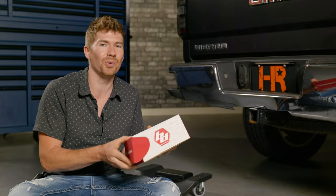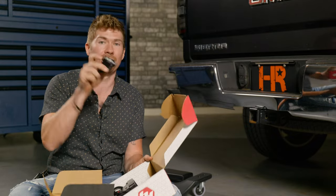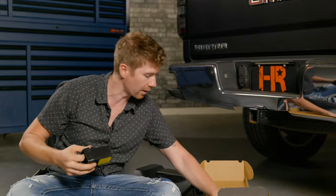The first one I'm going to install is the Baja Designs S1 hitch. Let's open it up and see what it comes with. We've got the pod light itself, the bracket that goes inside the receiver, and then the wiring is right here.